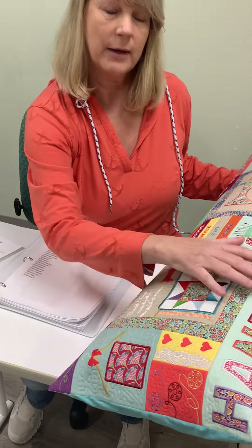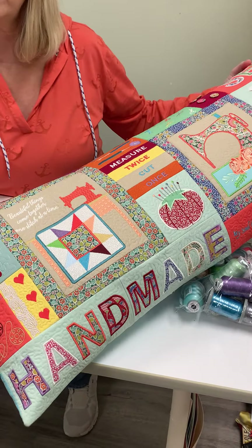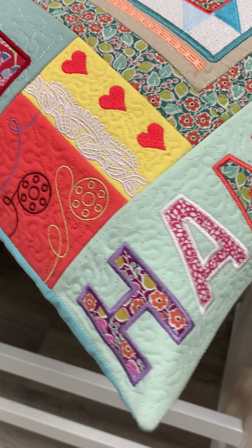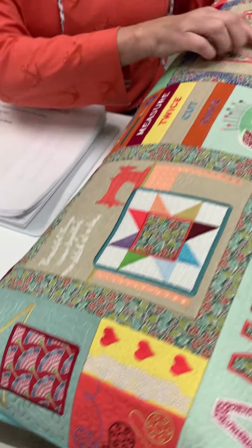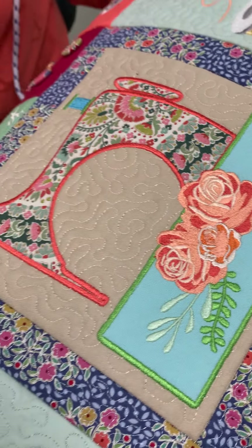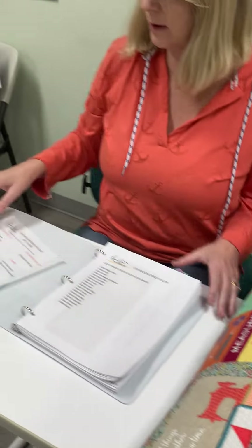The great thing about this is the stippling design is part of the machine embroidery, so it's all in there. It's just really, really stunning — look at this rose, look how beautiful this rose is in the sewing machine. And you don't have to make a bench pillow; you can make many other different things with it.